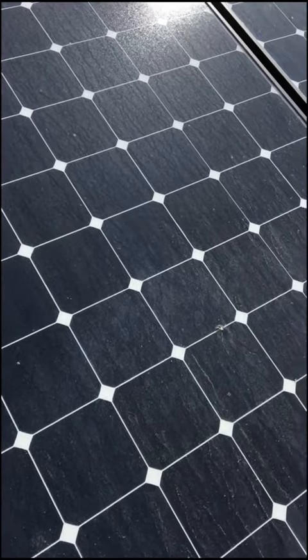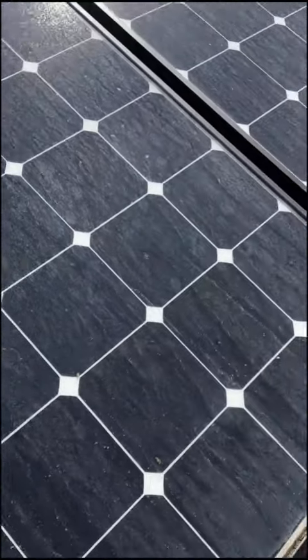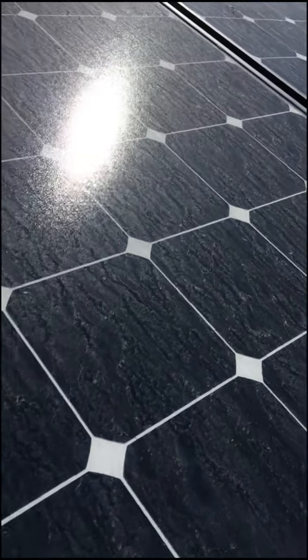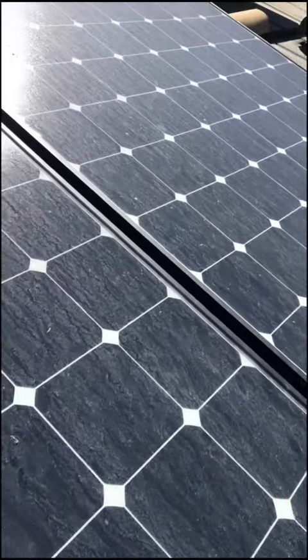We're just cleaning some panels today. We'll go ahead and look at what's going on here. Here's the panels — actually, not too bad. There is some debris on there. It's always built up at the bottom. We'll see if they have a pretty good dirt residue covering the whole front right now.